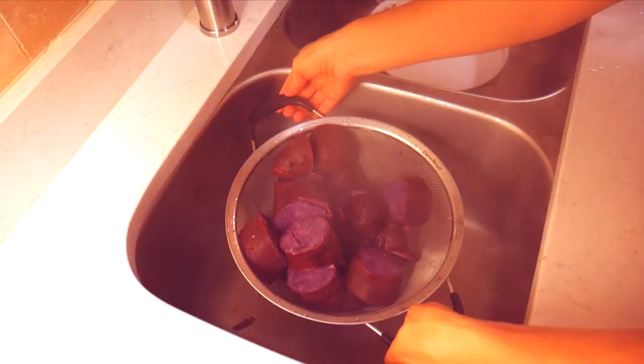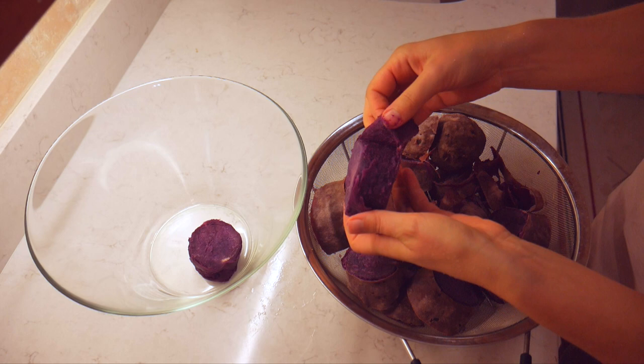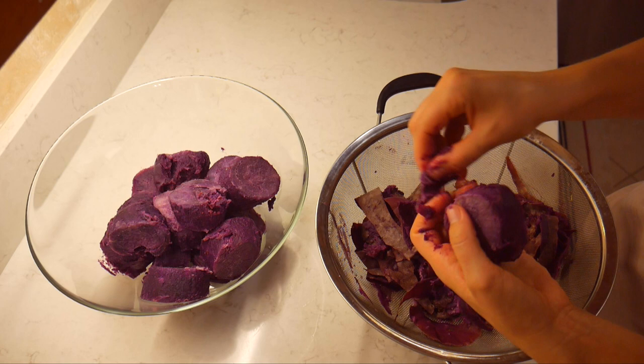After 15 minutes, peel the skin off and mash them using a fork or a potato masher — whatever you have available on hand. Once they're nice and soft, you can see how easy it is to mash the purple sweet potatoes.